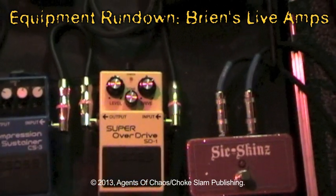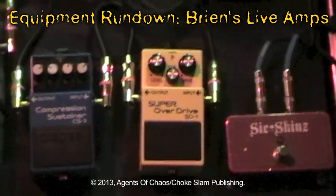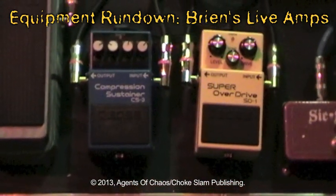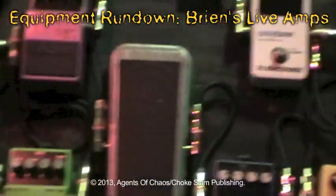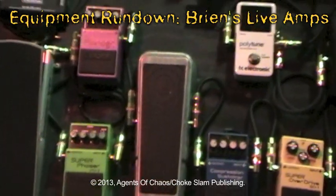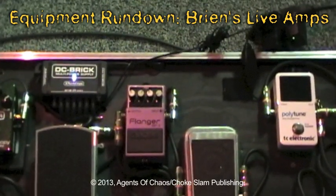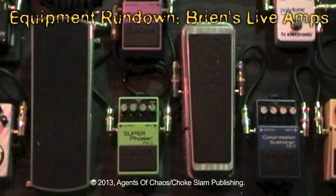I use the SD-1 for a 50% choke, which lowers my volume down to 50% of its normal gain. Out of that into a compressor, Boss Compression Sustainer CS-3, out of that into a Zakk Wylde wah from Dunlop, out of that into a Boss BF-2 Flanger, into a Boss Super Phaser PH-2.